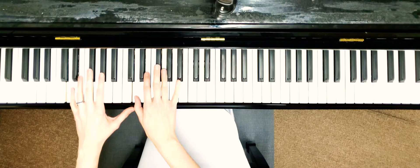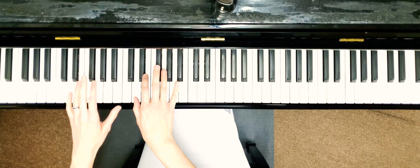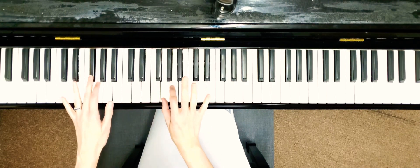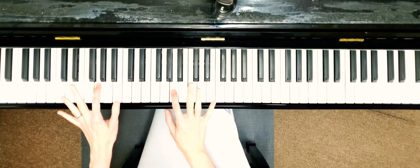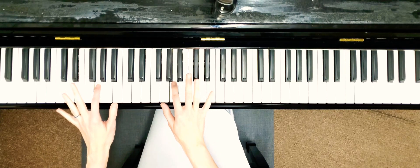The first checkpoint is: pinky D in the left hand, first finger in the right hand. You go like this and stop there. In the left hand it's going to be G with the second finger; in the right hand it's going to be there too.